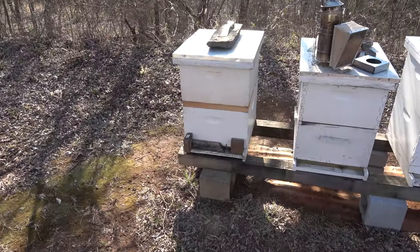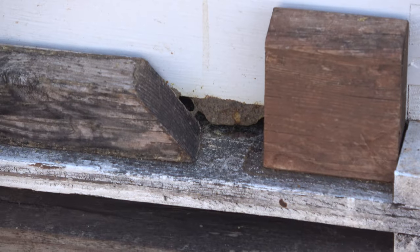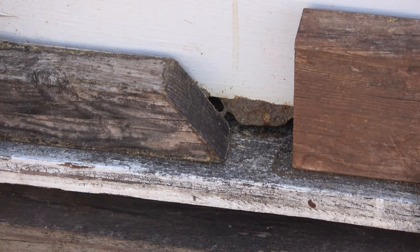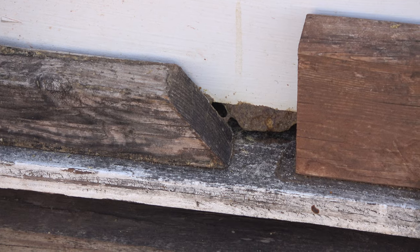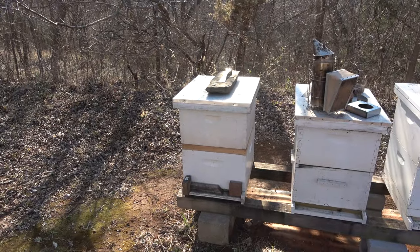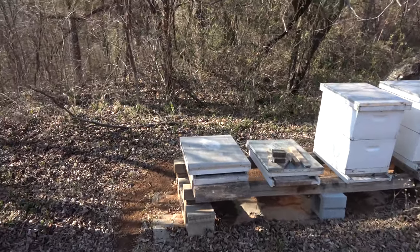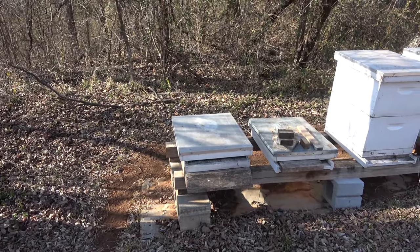Here's hive one — let's look at the entrance on the bottom. You can see bees hanging out, coming and going a few at a time. It's not a really strong hive, so you're not going to see a whole bunch. Let's prep our area at the number five location where we're going to move them.